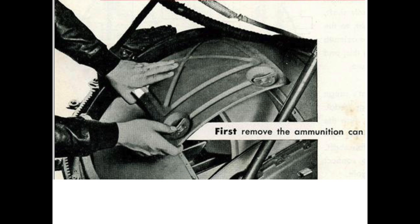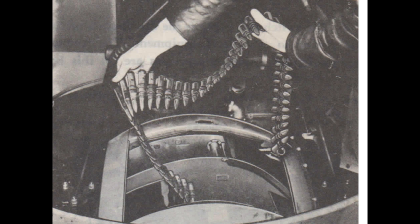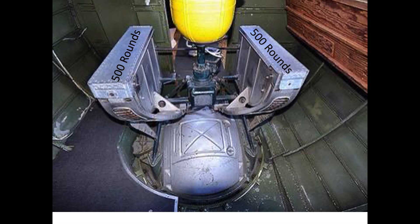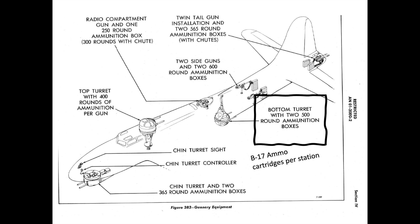The ground crews loaded .50 caliber ammunition belts by draping them into the ball turret's integral ammo canisters. The turret's rear ammo box feeding the left gun holds 571 rounds. The turret's forward ammo box feeding the right gun holds only 445 rounds. 500-round external ammo cans were adopted on later model ball turrets to provide additional space, ease ammo loading, and even out the ammo quantities between the guns.